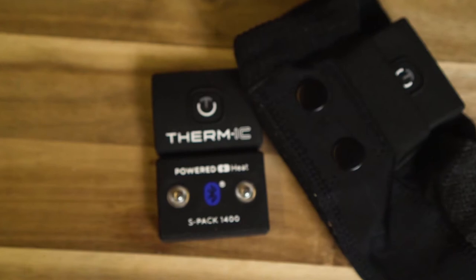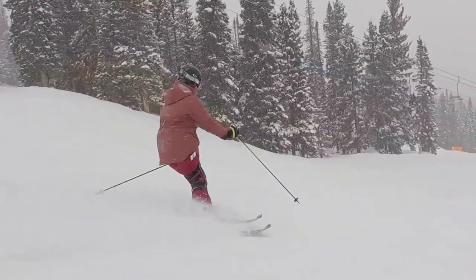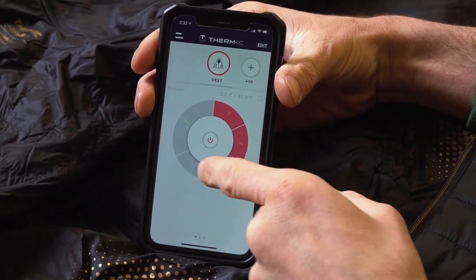With the Thermic battery that snaps into place right up on the calf, you get up to 14 hours of active heating warmth. And again, this pairs with the app on your phone so you can dial in the right amount of heat so you don't end up with sweaty feet.